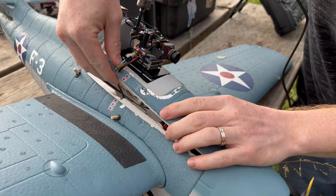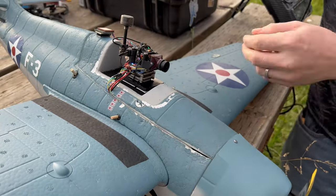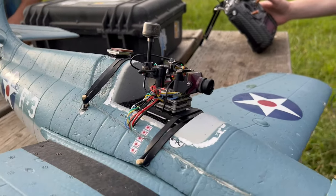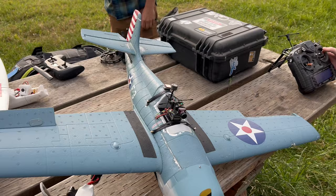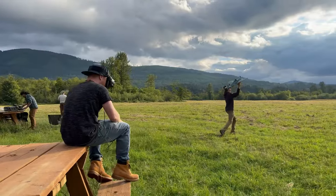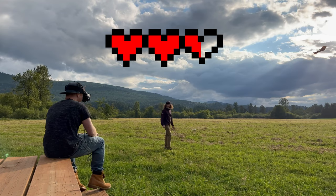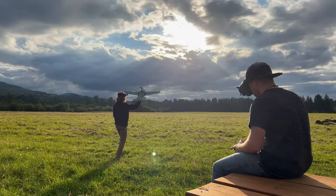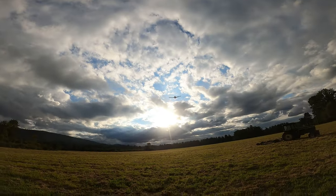After slapping this robot brain on the airframe it was finally time to maiden this thing. There was just one problem — I've become so used to flying my freestyle drones or my super overpowered FPV airplanes that I forgot how to fly a normal RC airplane, and I just didn't give it enough throttle on takeoff. For the second round we definitely stepped up the throttle a little bit and everything went way better.